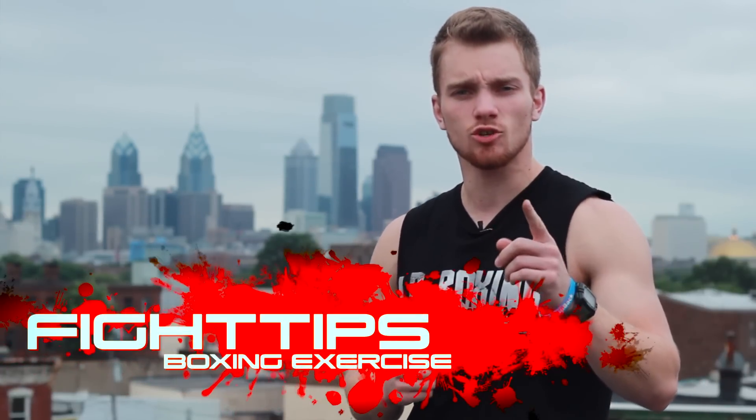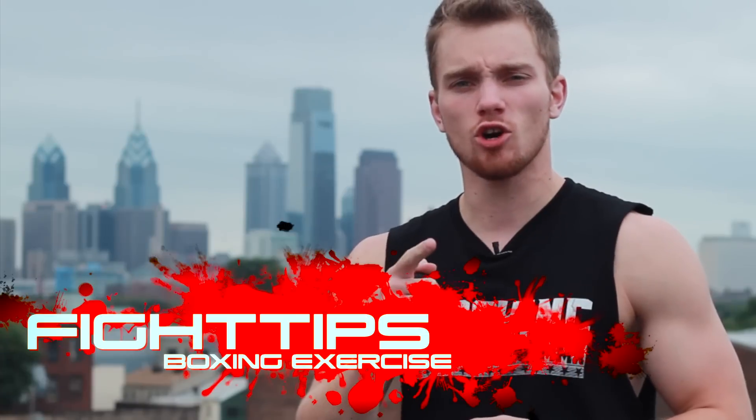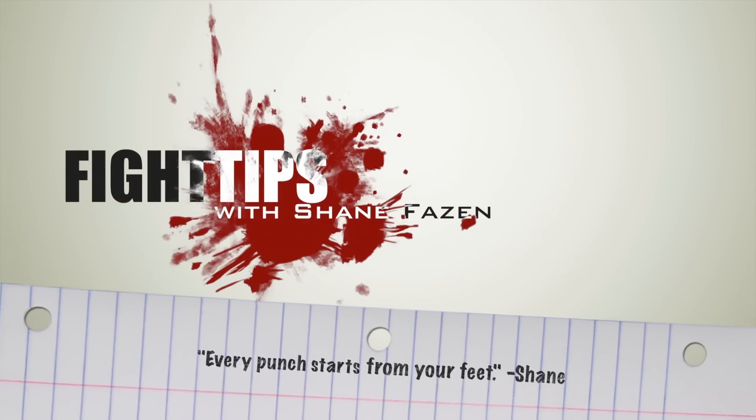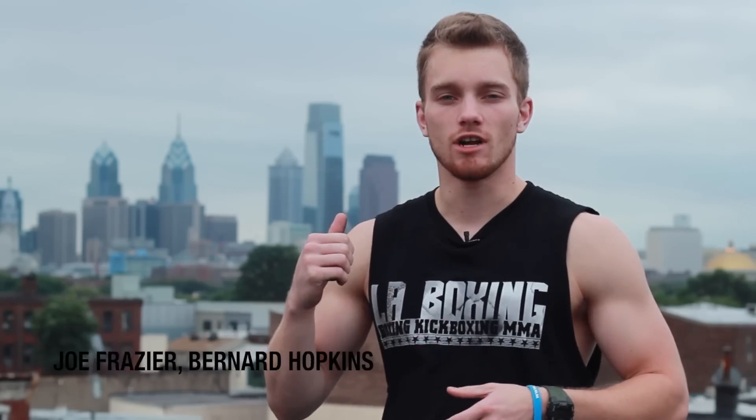What's going on guys? Shane here. Today I'm going to share with you one exercise that's going to increase your footwork, give you stronger punches, and make you land more punches. We're in the city of Philadelphia where a lot of legendary boxers started their boxing careers. Today I'm going to share with you a tip that my trainer taught me.